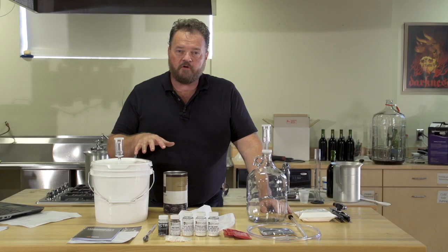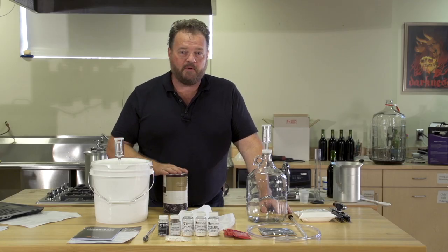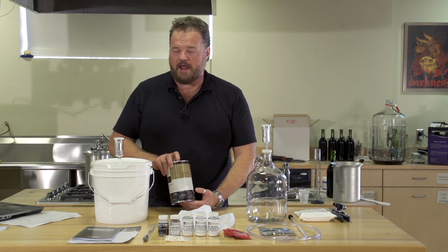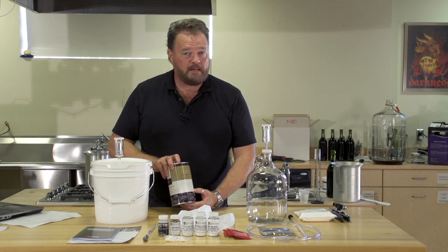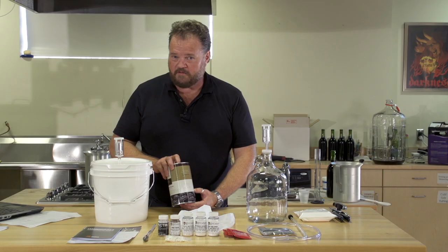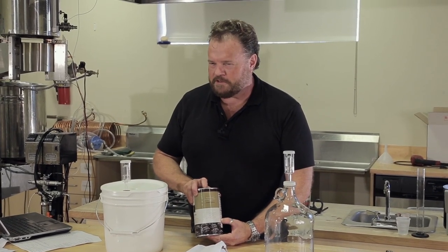We've assembled all of our equipment and ingredients. Today I've chosen to make a blackberry wine. We're going to use a can of fruit puree. This makes it pretty easy, but blackberries grow wild in many places in North America, so you can pick your own. There are dozens of other fruits and many recipes that you can follow. We're going to do this one today to show you the basics.